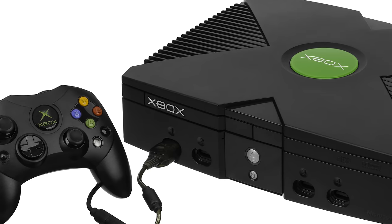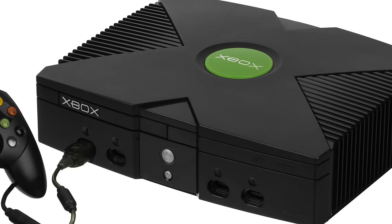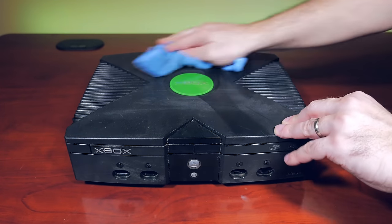It's an original Xbox — the console that started the homebrew and emulation revolution in the first place. So let's get started. The first thing is, this system is filthy, so let's clean it up.